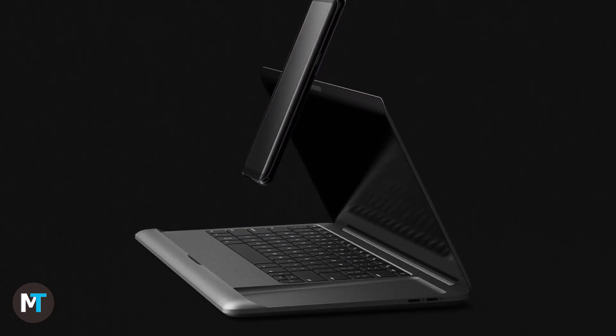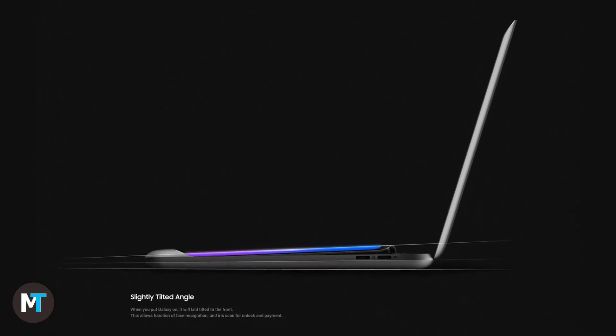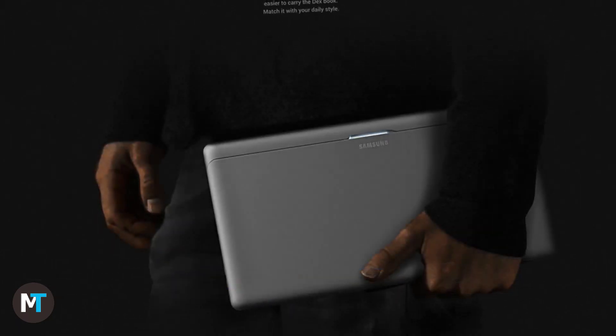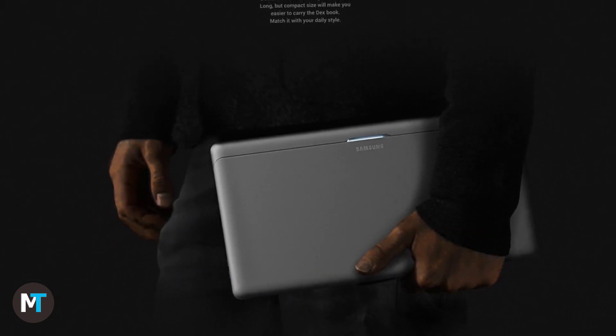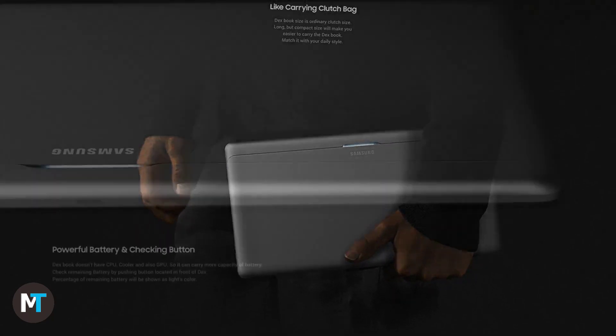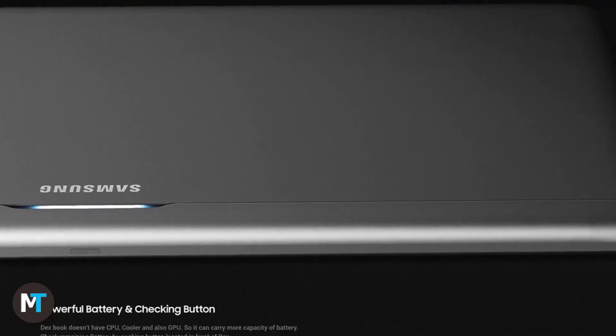Now how about replacing a full-fledged laptop? Designers Quanjin Ryu and Jijin Bong took it upon themselves to showcase that. This Samsung laptop concept may remind you of the Asus Padfone a bit or several other similar projects, but one thing is clear — we're dealing with a stylish laptop that gives the MacBooks a run for their money.